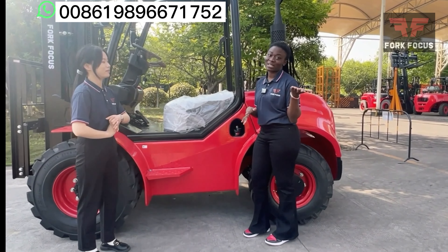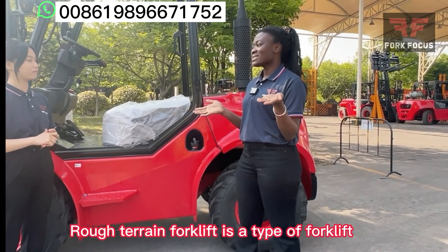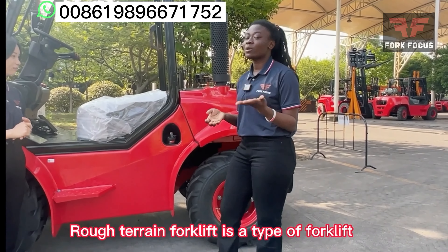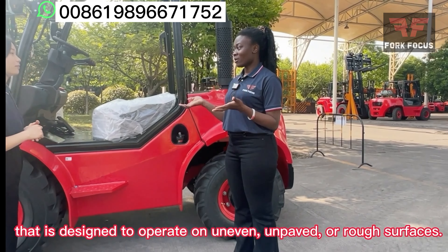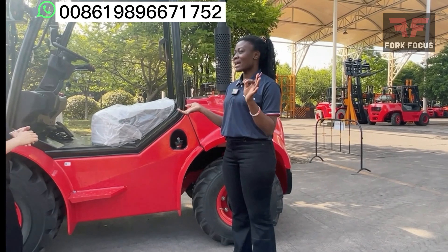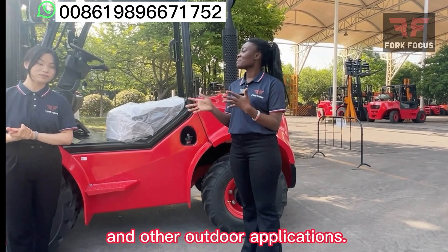I'm really, really excited to share my view on the rough terrain forklift. A rough terrain forklift is a type of forklift that is mostly used on uneven, unpaved, or rough surfaces. It's actually ideal for construction sites, lumber yards, or rough surfaces.